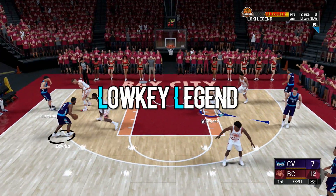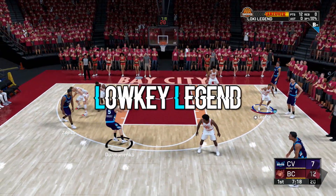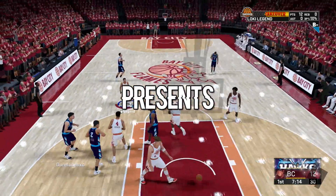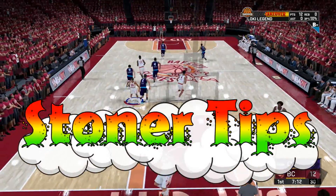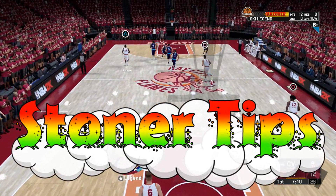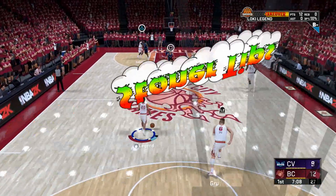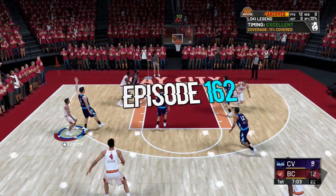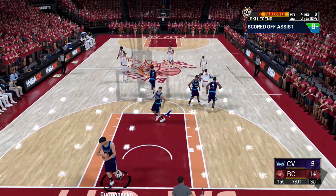What's going on everybody? It's your boy the low-key legend. How y'all doing today? I'm doing all right. I am back with a brand new episode of Stoner Tips for you guys. We are back with a brand new episode — this is episode 162 of the Stoner Tips series. Today's topic: we are going to be covering the subject of pre-roll joints.